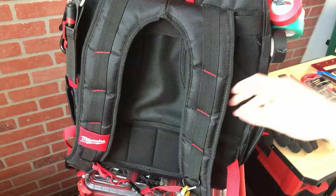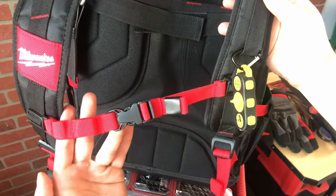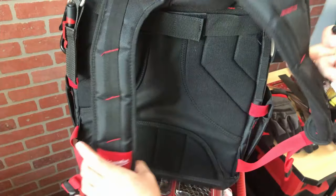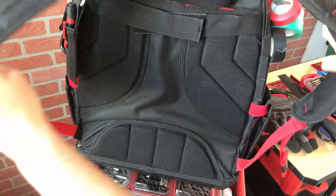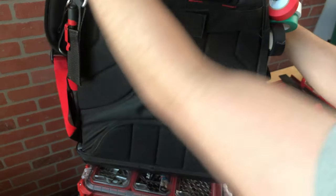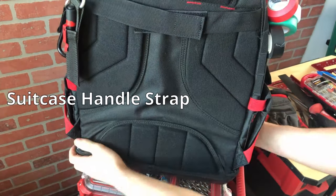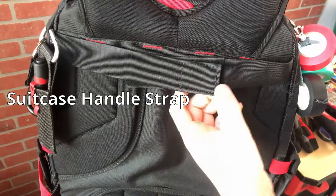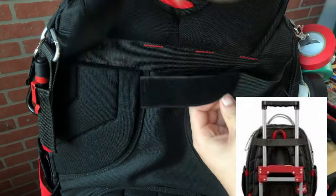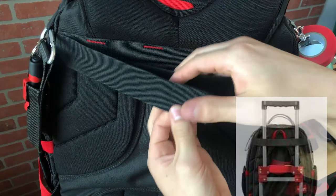Although this bag is pretty bulky and can get heavy, I think the straps make it as comfortable as possible — they're wide, padded, and come with lots of loops. The sternum strap is a nice addition and the buckles seem strong enough, but a metal one would be a nice upgrade. A lesser-known feature is the suitcase strap underneath the shoulder straps, so if you're not going to attach it to a Packout, it can be secured to a standard suitcase handle.